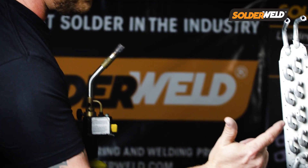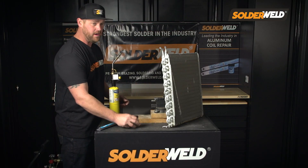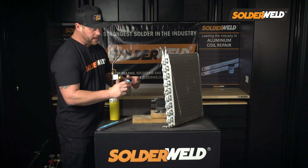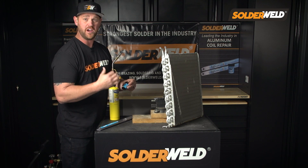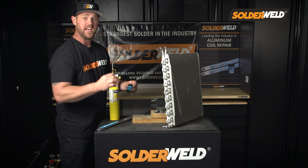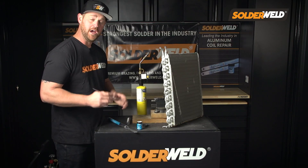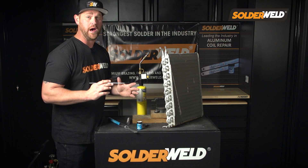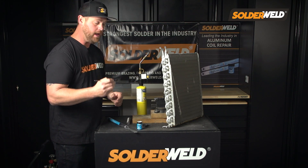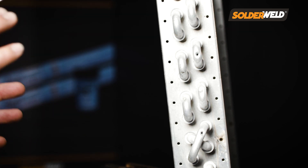If you guys are anything like me, I'm a little apprehensive when it comes to heating up aluminum because it's so thin — I'm worried I'm just gonna blow a hole right through it. That's where the flux comes in handy. It applies a white chalky film and then when it heats to that 600 degrees, right where you want it to be, it turns clear and that's when you know you can apply your rod. Not only does this flux help you in determining when to apply the rod, but it also cleans and preps the work area so you get a good tight bond.